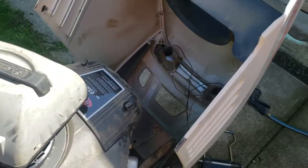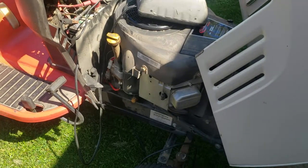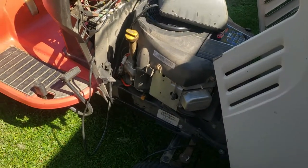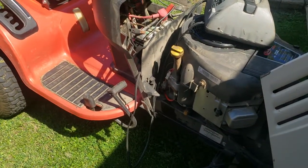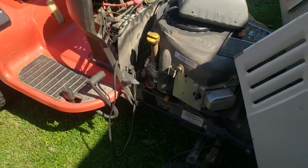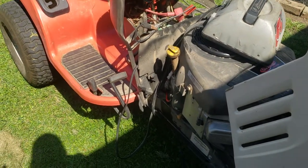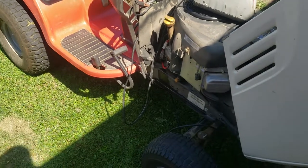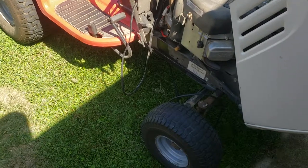I'm just debating at the moment whether to keep this machine or resell it. The previous owner paid $2,600 for this machine back in 2009. I got it for $400, so I'm not into it for much of anything. If I was to keep it, it's good to keep. My Cub Cadet that I'm currently using, on the other hand, isn't worth very much.